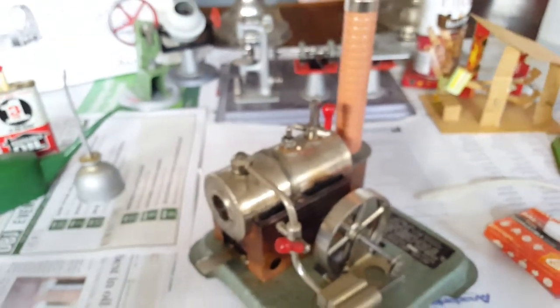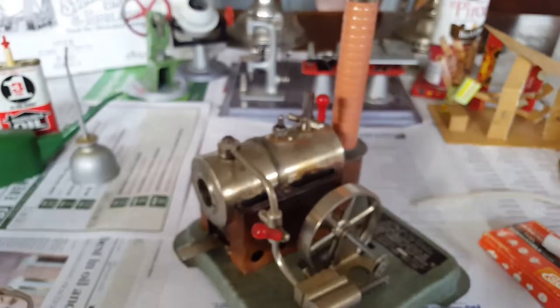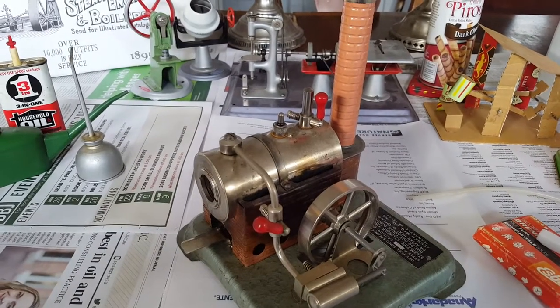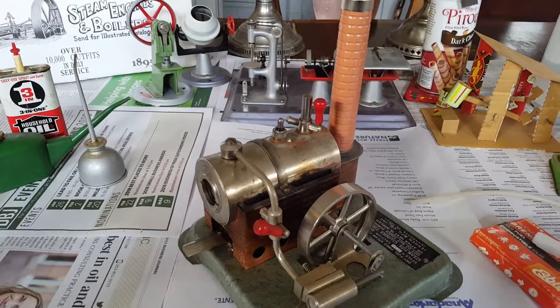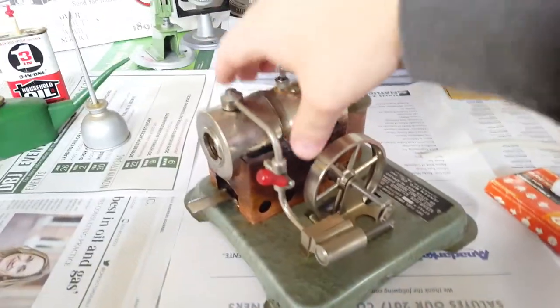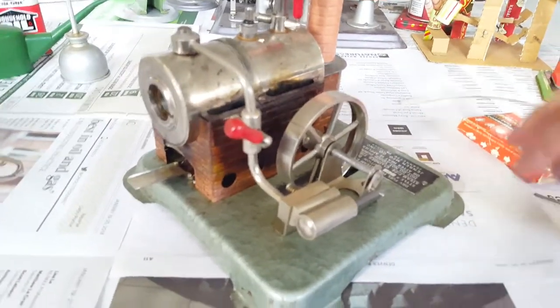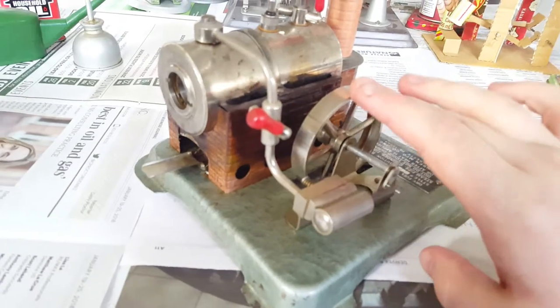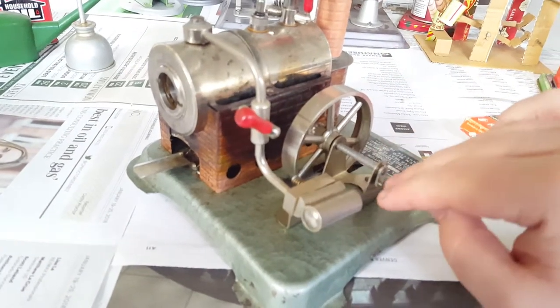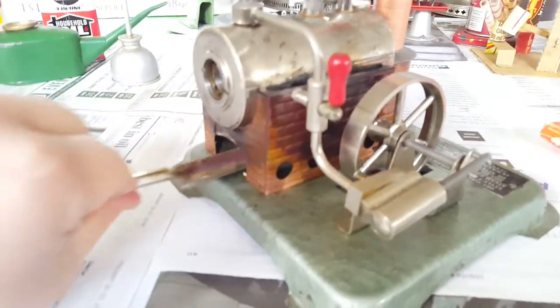So that covers fuel. Your engine is a Wilesco D4 and I don't have a D4 stationary - I have a couple of Wilescos but not a D4. The closest engine I have to yours is this little Jensen 76, which is an oscillator, also called a wobbler-type engine. And there's the burner.